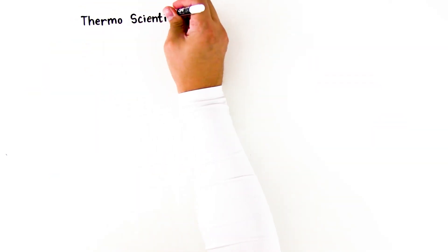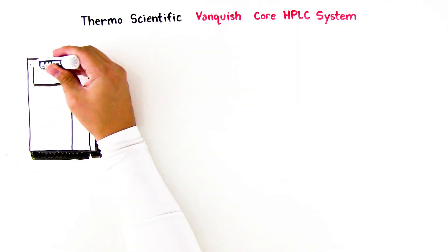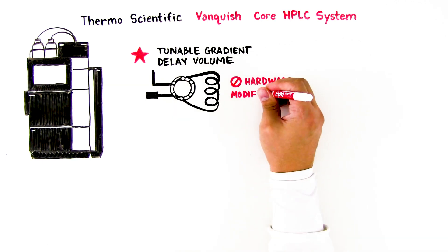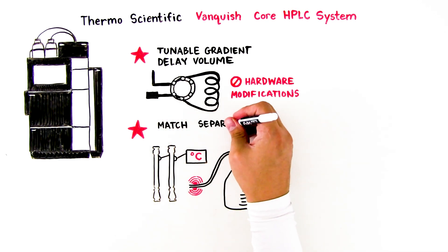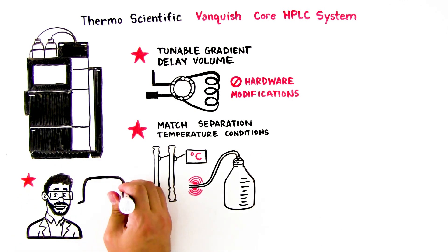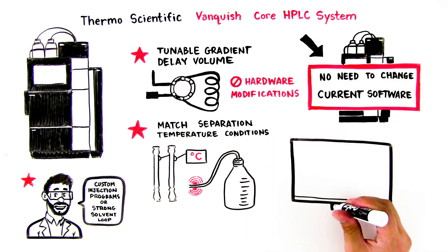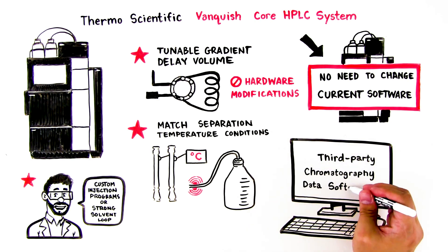To make your method transfer even easier, the Thermo Scientific Vanquish Core HPLC system offers a variety of tools to simplify the process. Vanquish systems feature a tunable gradient delay volume that physically mimics the delay volume of the original system without requiring hardware modifications, multiple column thermostating modes and eluent preheating options to match separation temperature conditions, and the ability to mitigate different mixing behaviors and dispersion volumes with custom injection programs or a strong solvent loop. There's no need to change your current software, since these instruments can operate with a variety of third-party software, including Waters Empower Chromatography Data Software, CDS.